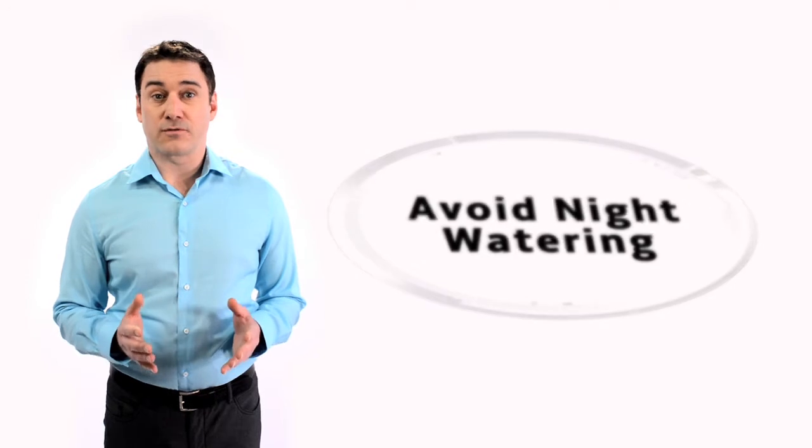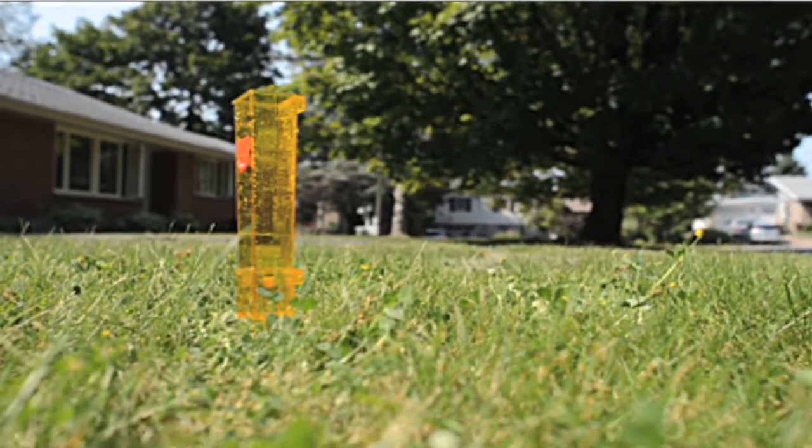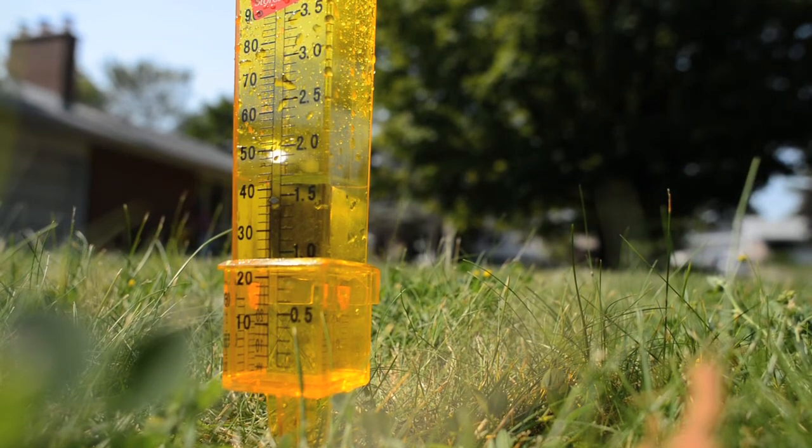One way to prevent overwatering is to buy a rain gauge. Rain gauges are inexpensive and tell you exactly how much water your lawn has received, and might let you know that you don't need to water it at all.